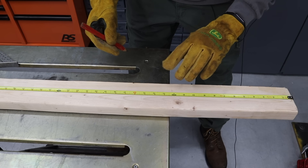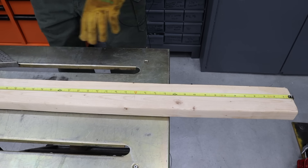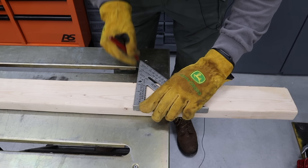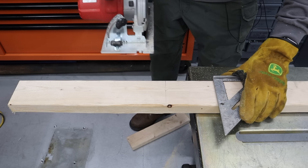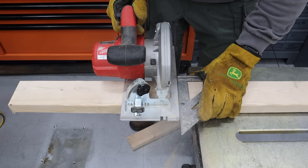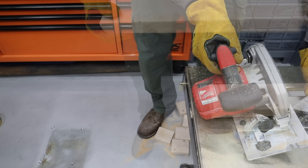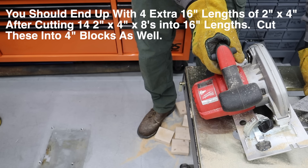The next step is to mark the 2x4s every 16 inches. You'll get six pieces out of one 8-foot 2x4. You're going to need to cut 14 of your 2x4s into 16-inch lengths. The leftovers you'll want to make into 4-inch blocks, and you need a total of 10 four-inch blocks per cribbing — so 40 total if you're doing four cribbings.